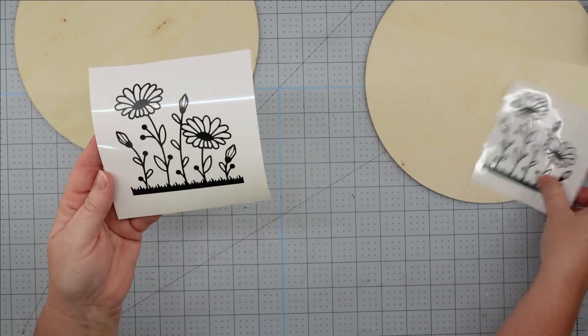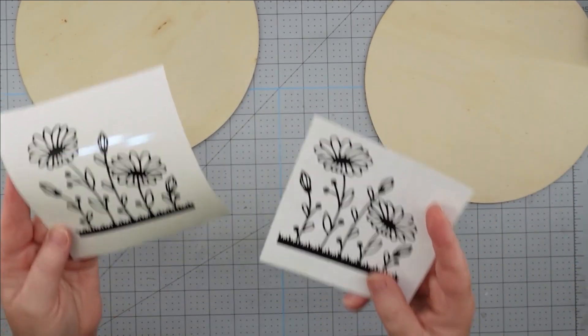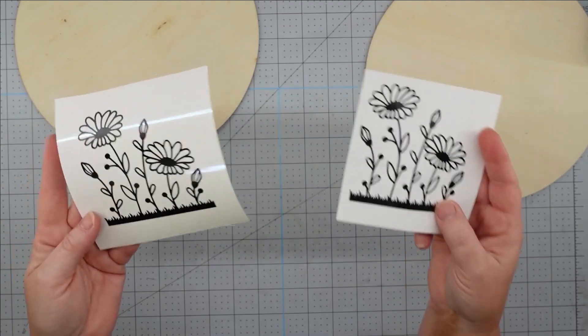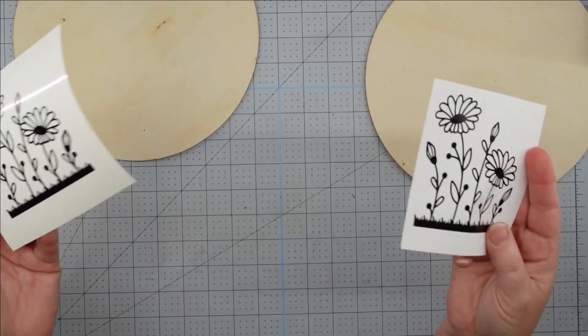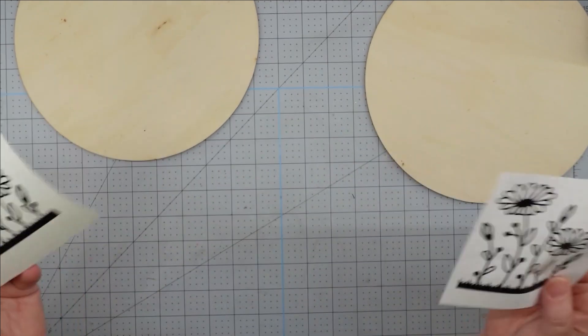The Cricut did weed easier, and I think it's because it's a thicker material with such nice cuts. This saves me time. But the Hobby Lobby 405 didn't have any problems either, so I guess it's a good option if you prefer to use it. Let's see how it sticks.